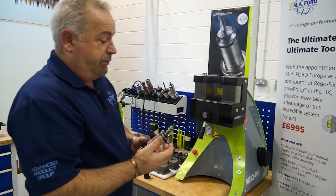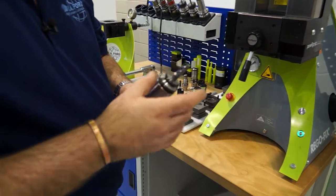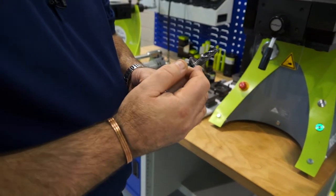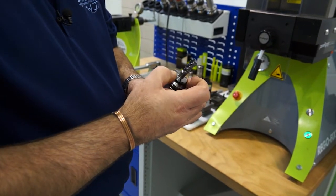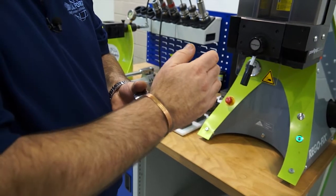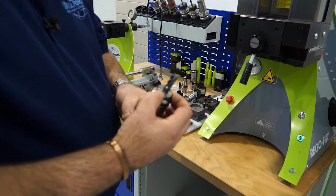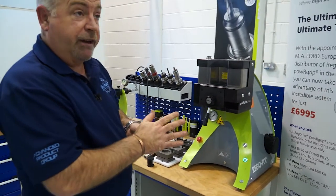With a Power Grip system you get much more gripping strength but you have a collet system, so the holder will hold a variety of diameters. This particular collet is for holding round shank end mills. We can also put drills in here because it's mechanically sealed, so you can actually pump coolant through the back and use any through-coolant drills. They also offer a coolant flush collet which has grooves down the centre so you can get coolant right down to the side of the tool.